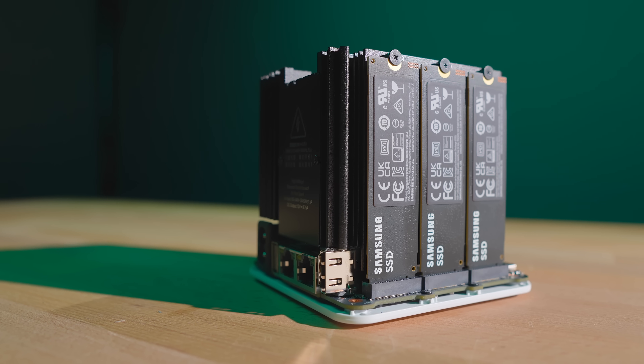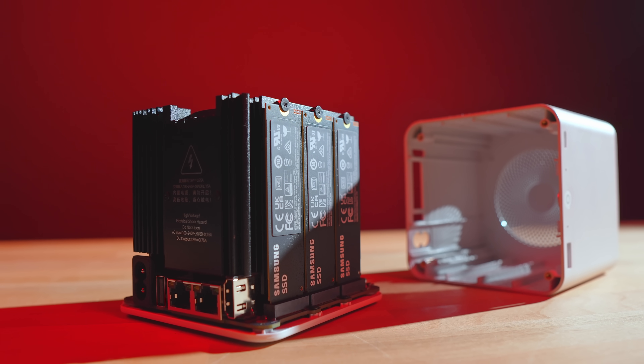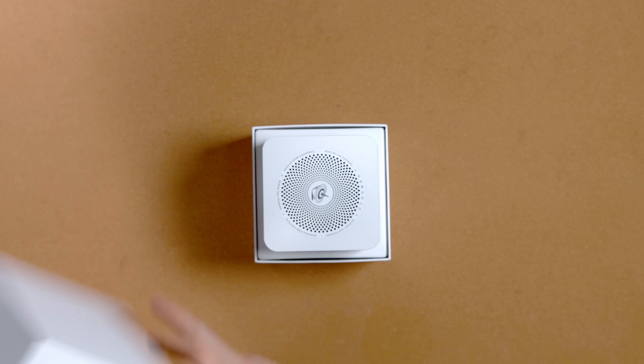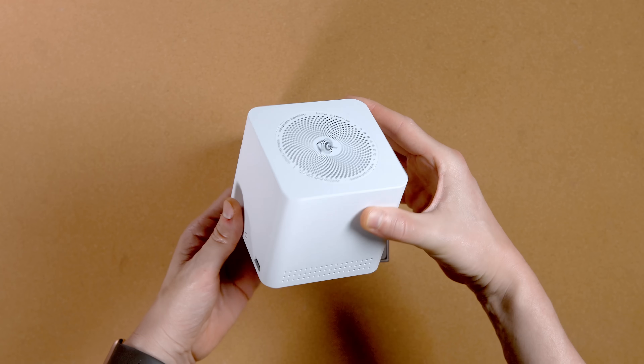B-Link did send this over a few months back to review as a NAS, and I get why — that's how it's positioned. But I'm not going to review it as a NAS. I'm going to review it as a speedy little low-power Proxmox LXC server, because that's the angle I was more curious about and honestly where I think this little box might be even more interesting. If you look at it, it doesn't look like a Proxmox server at all — no server or hardware vibe, just a clean compact little machine. But if you take it out of the box and start poking around, you'll see that it's more than just a cute mini PC.